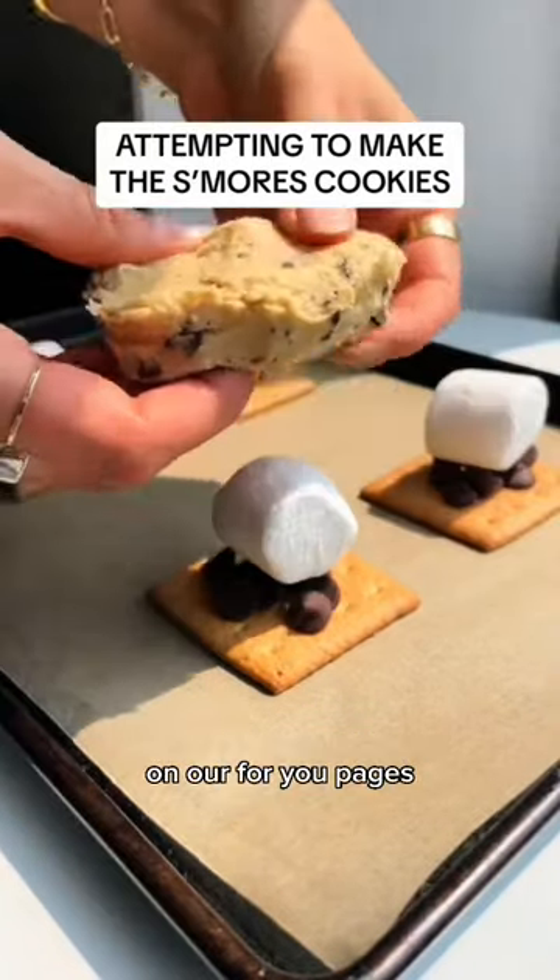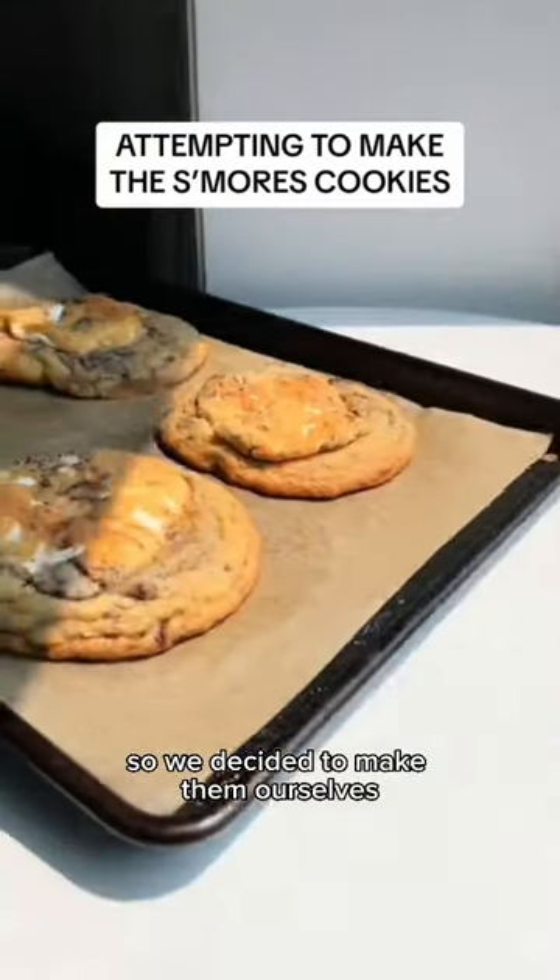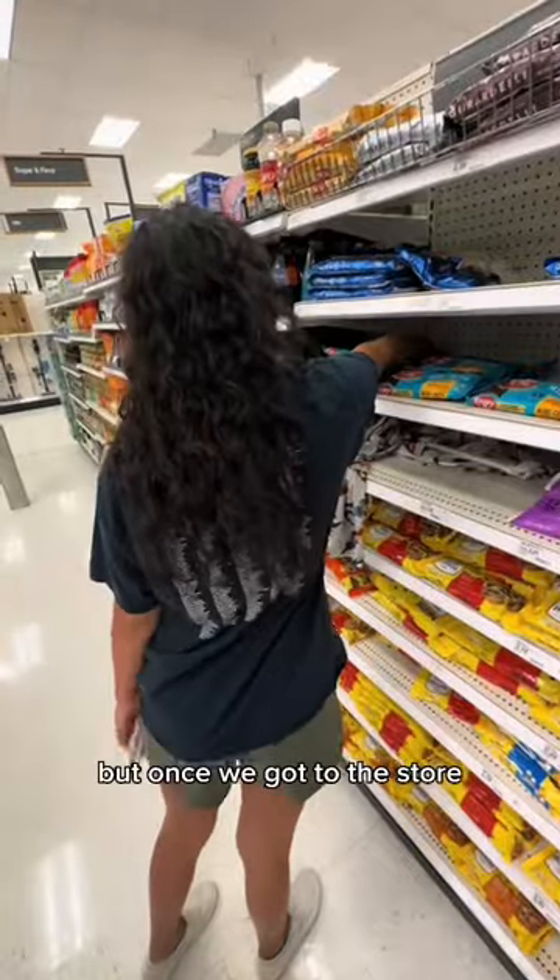My girlfriend and I kept seeing these s'mores cookies on our For You pages and we really wanted to try them, so we decided to make them ourselves. We hopped in a whip to go get supplies, and here's her classic camera shot like always.